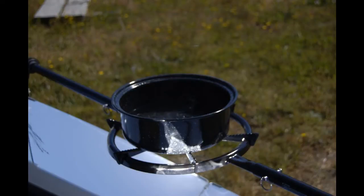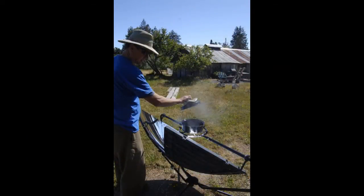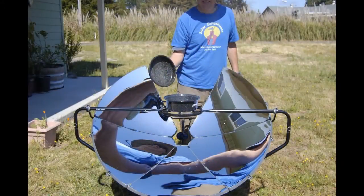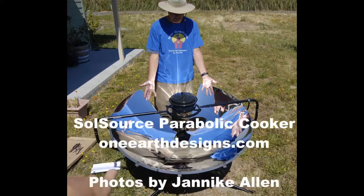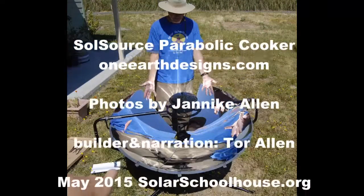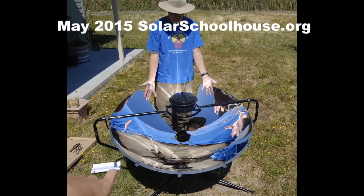As soon as we put the pot in the sun on the collector, it was immediately sizzling and ten minutes later we're boiling water — pretty amazing. We'll share more as we go, and I'm sure I'll be taking more measurements and share that with you as we learn more. Thanks.